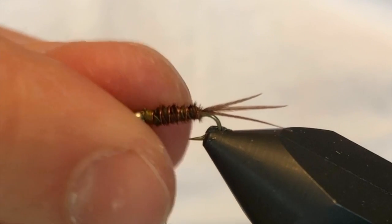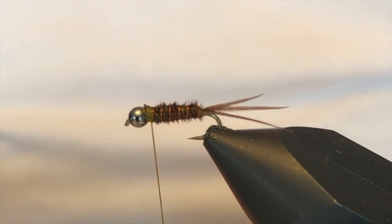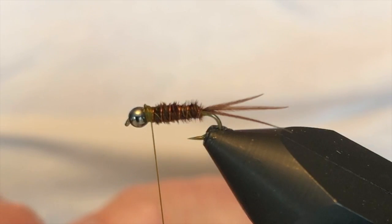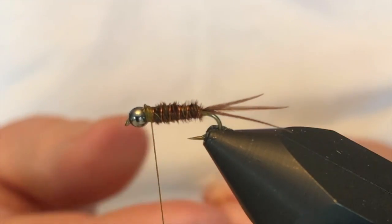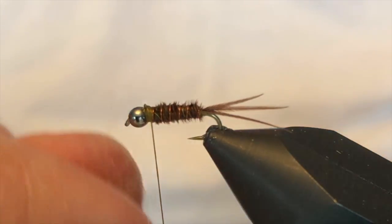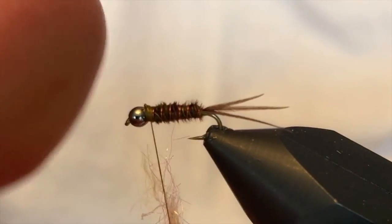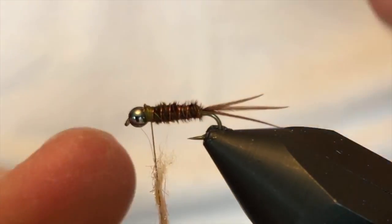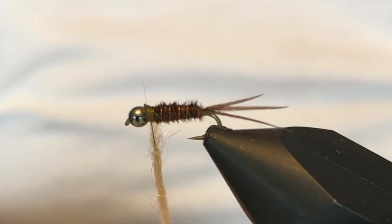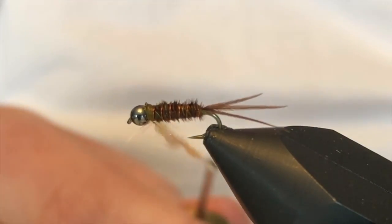Now, for the hot spot of this fly, I have a little blend of dubbing that I put together — a little sulfur orange mixed with some prism shrimp pink. It gives it a little hot spot and also a little bit of flash on this fly. I'll put this dubbing on the thread and dub the top section of this fly.